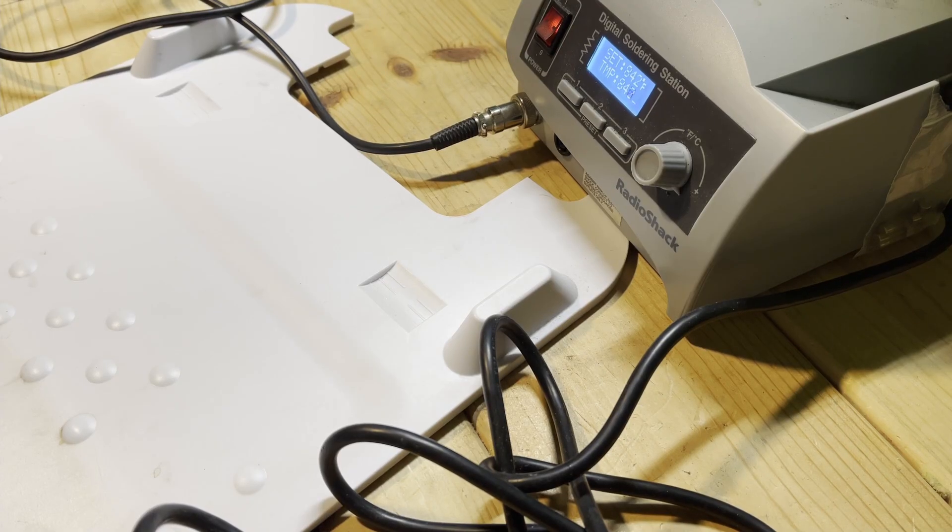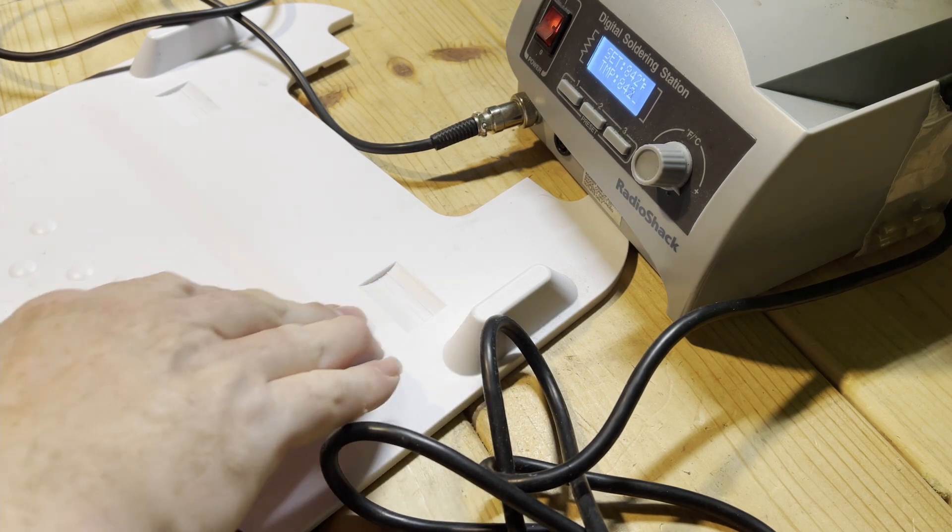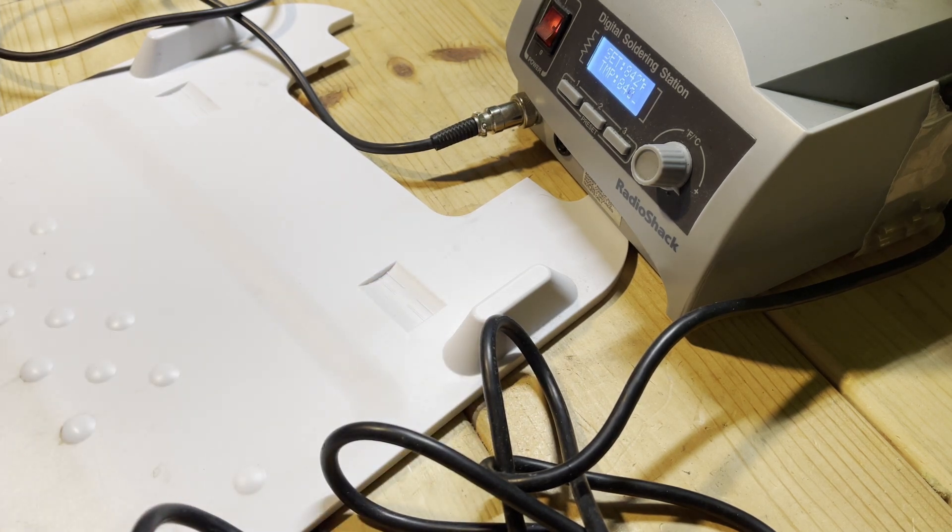Here's the solution for the undocking issue with the Braava Jet M6. The problem is that the tires get too slick to come out of these slippery grooves. I tried grip tape and that didn't work, so what I'm going to try next is stippling. I wouldn't have posted this video if the solution didn't work, so you can assume stippling is the solution.